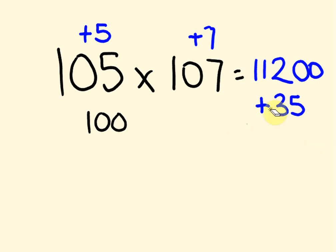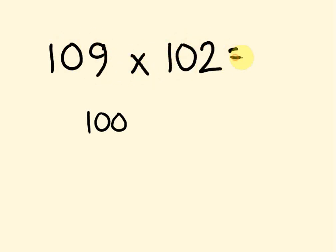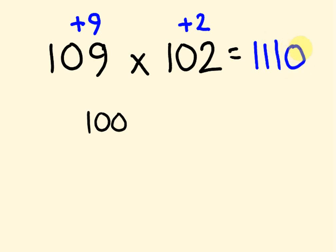Let's do another example using base 100. Let's do 109 times 102. This here is 9 more than 100, and this here is 2 more than 100. We cross add: 109 plus 2, or 102 plus 9 — we get 111, times by 100, which gives 11,100. Then we multiply the offsets: 9 times 2 is 18. So our answer is 11,118.